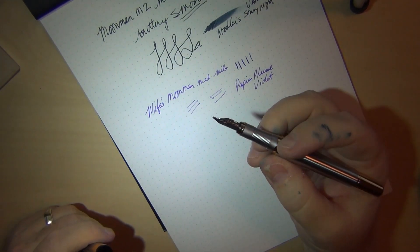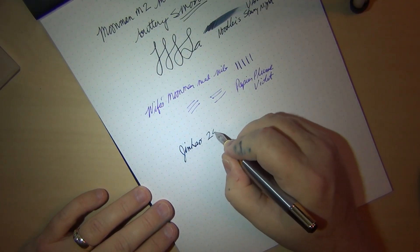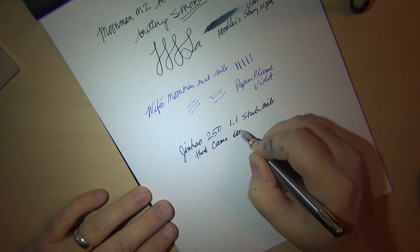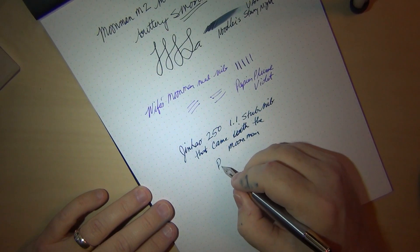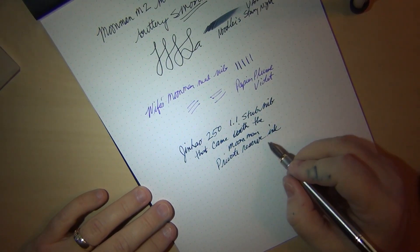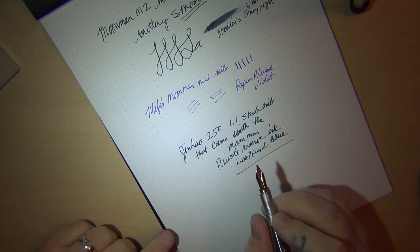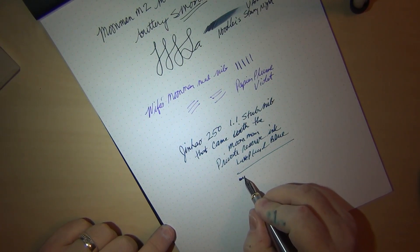Just for fun, here's the 1.1 stub nib that came with mine, installed in the Jinhao 250. The ink in there is a Private Reserve — looks like it could be Placid Blue. With a stub you have to be careful: you can't roll it as much, you don't have as much play as with a normal nib because there's no ball on the end of it.